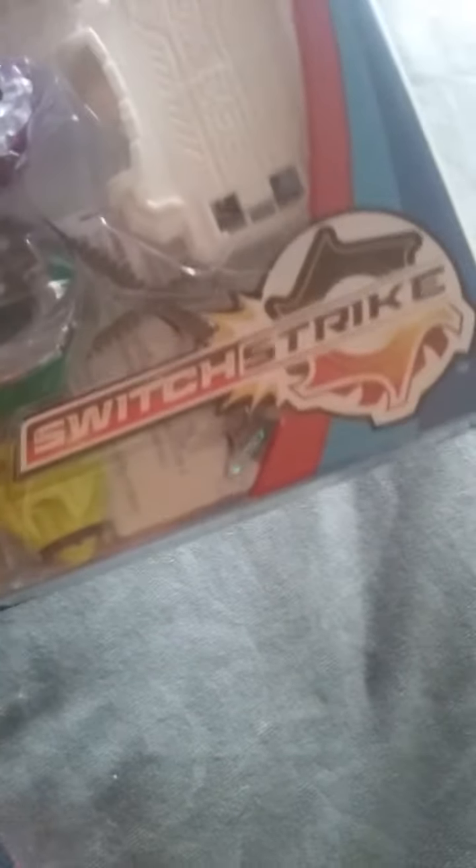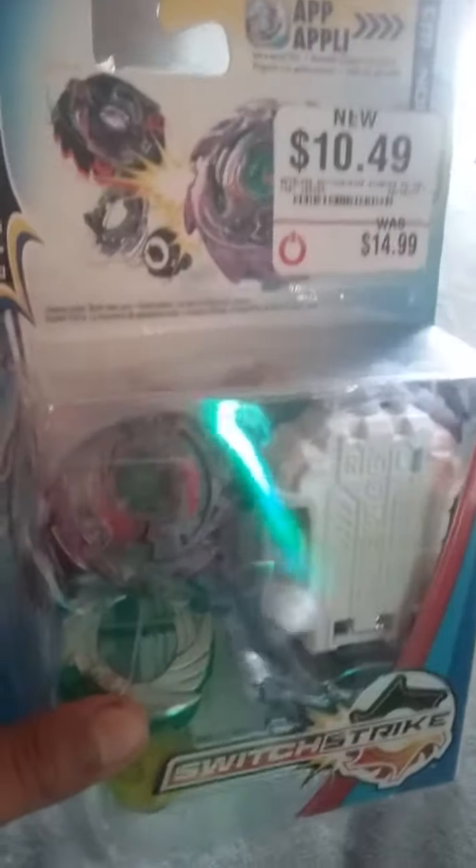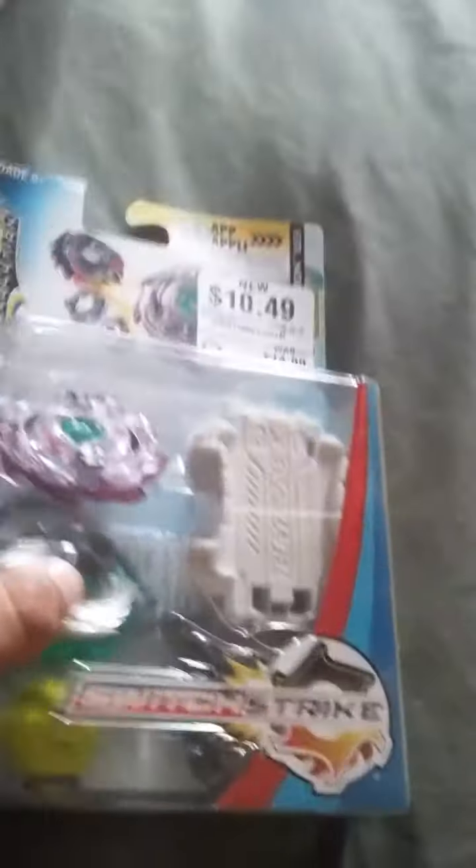Hello everyone, this is Jurassic World Survivor and today we are going to be unboxing a Switch Strike Blade — Wyveron W3. I got it from GameStop and it was pretty cheap. I was broke but I was still able to buy it. Some of you may already have it, but yeah, you already know what I want to do.